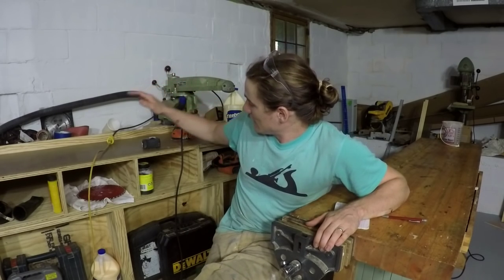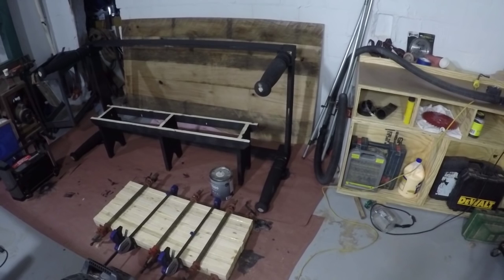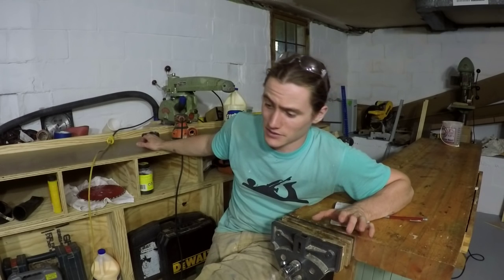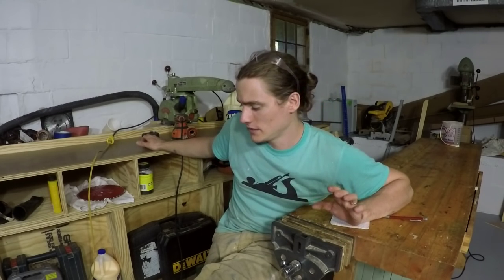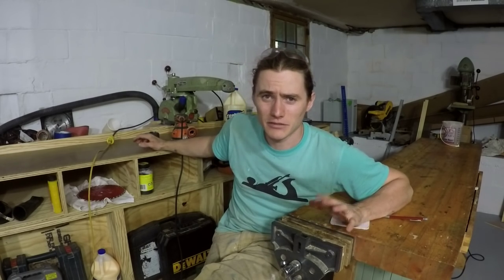I've got several projects going on right now — two furniture projects. I'm sort of catching up on some orders and then making a kitchen island for this house, which is going to be featured in an entire video. I've got several videos I'm filming now, which will be the first videos filmed out of the new basement shop.